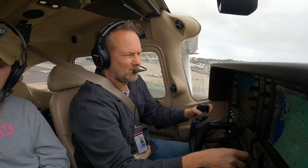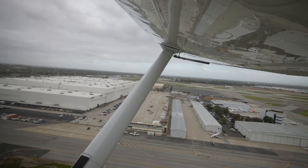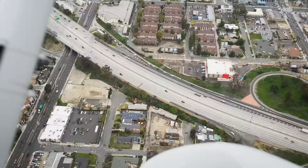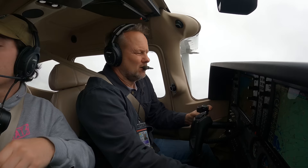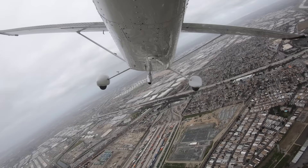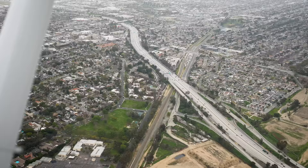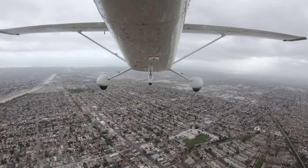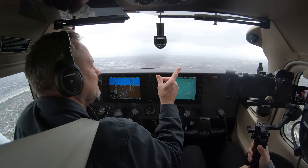That looks pretty good. Nothing out of the limits. Looks like a little rain out there to the west. We'll fly a heading of 030 and level off at 1500. We're VFR over this overcast, although we can see some sky out there, and there's some rain out to the west. Visibility's not that great, but we're only going to Fullerton, so it's a short hop.